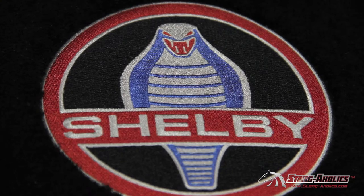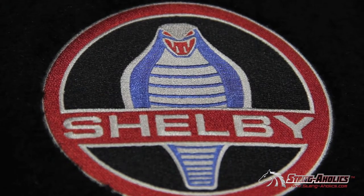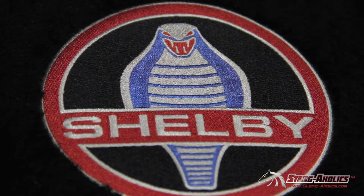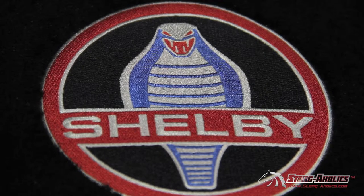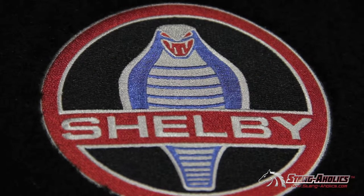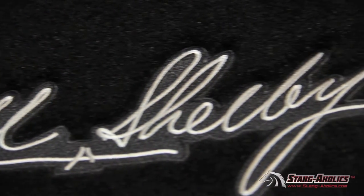We wanted to get a really close-up shot so you could get a true appreciation for the quality of the emblems embroidered on these mats. The colors on the Shelby emblem are really good and true, and the stitching is a really nice tight stitch with no loose fraying threads — everything is crisp and clean, and this is a good example of how all their emblems look. The other Shelby logos we offer include the GT500 emblem, the Tiffany snake, the Shelby signature, the classic GT350 logo, and a few more.